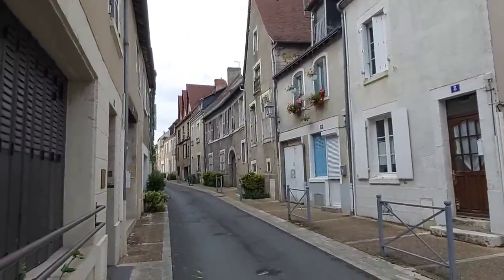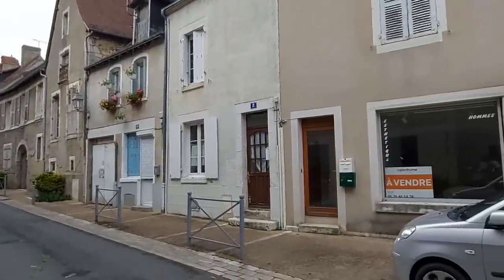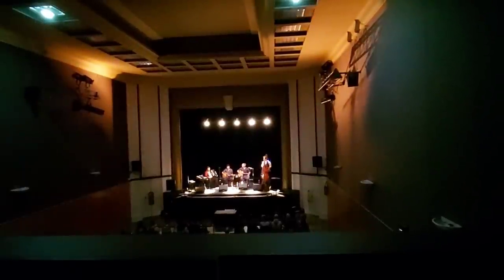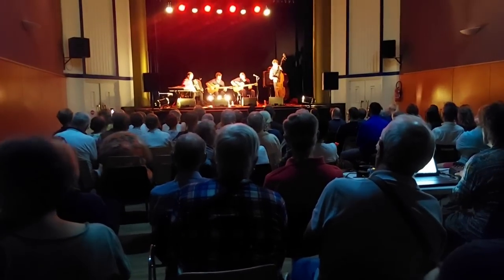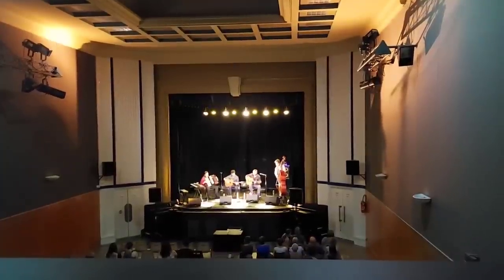We've come to Le Blanc, finishing the day off with a night out. There's supposed to be some live music - gypsy jazz, it starts at nine o'clock. It's part of France's music festival month in June - everyone just has an excuse to drink too much and sing on the streets.